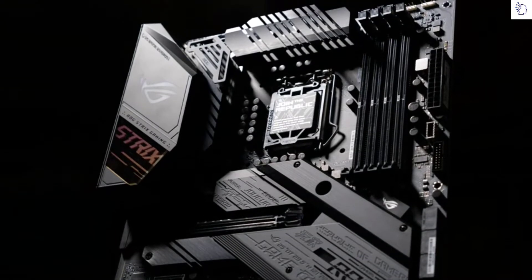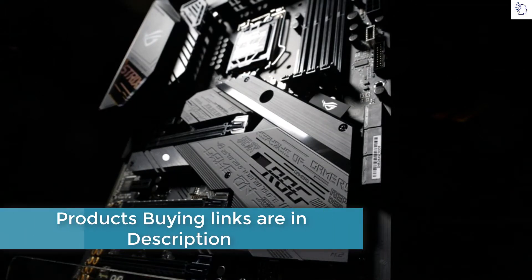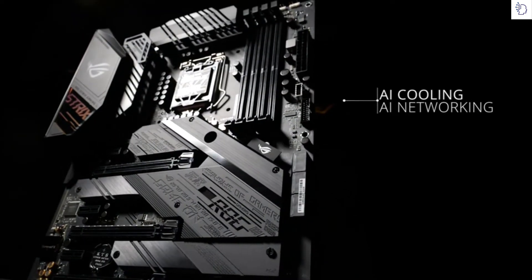A U-shaped heat pipe on top of the VRM runs through three heatsinks to ensure the components underneath stay cool while your CPU is working hard under sustained loads. Dual M.2 heatsinks prevent throttling for high-performance SSDs.